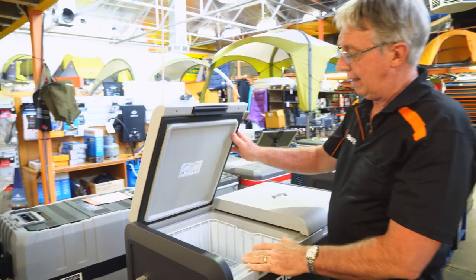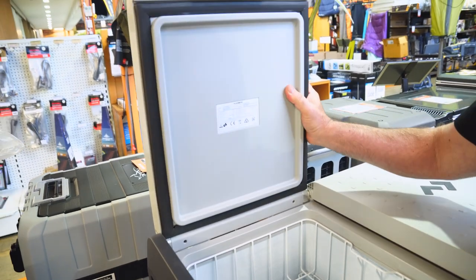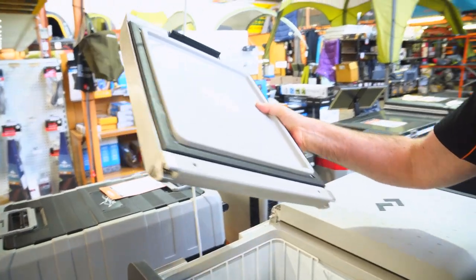I just want to show you how easy it is to remove the lid — this helps with cleaning. All you have to do is get a hold of the lid and firmly bend it backwards, and it comes off quite easily.